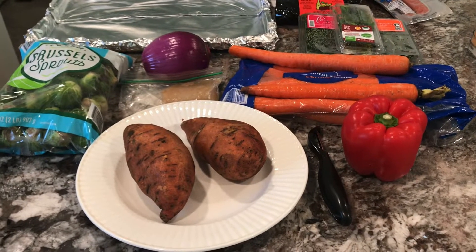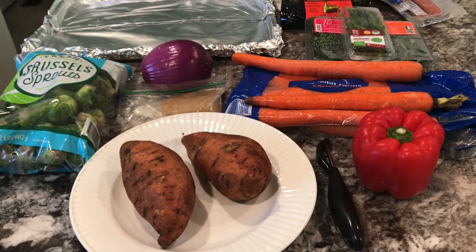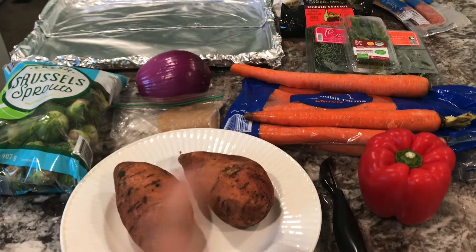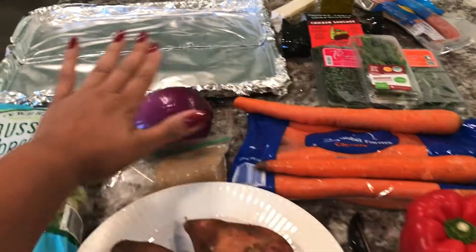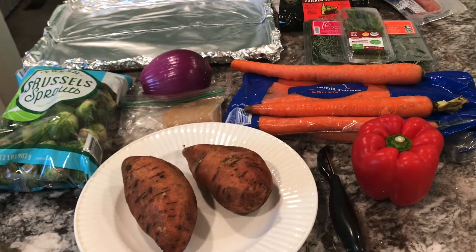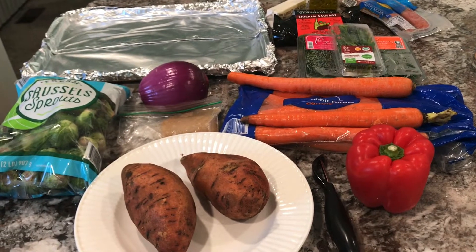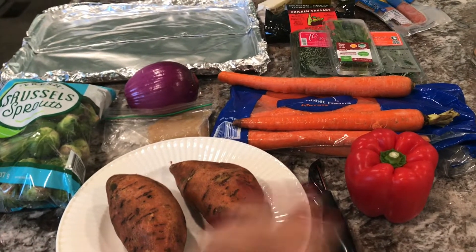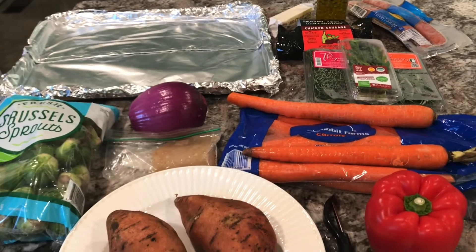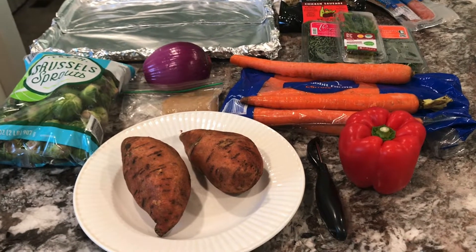Hey guys, welcome back to Tracy's place. I am making a one-pan supper. Ideally you can make this in about an hour and put everything raw onto the sheet pan, but my husband has to leave in an hour so he needs to comfortably eat and then leave. I'm going to speed this process up, but usually all you do is prep your vegetables, season them and also the meats, and put them on the pan.